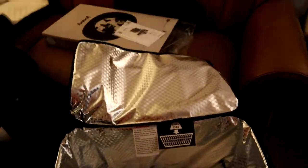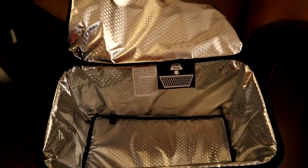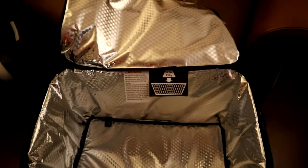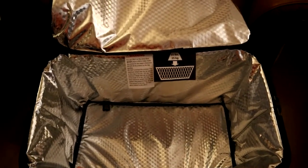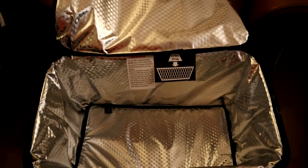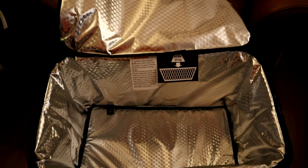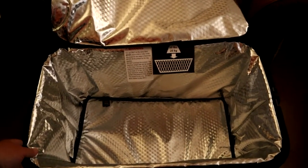I went on their website and bought it, and it was awesome because I signed up for their email and they gave me 15% off. I think it was $79.99, but with the 15% off I saved $12. They did add tax, but I'm really enjoying this.